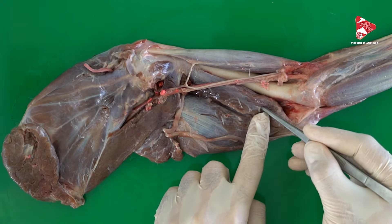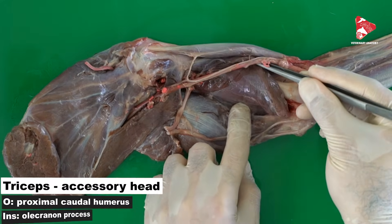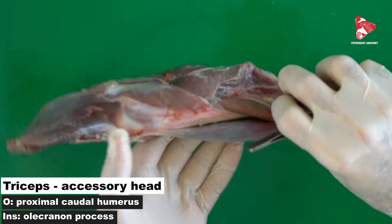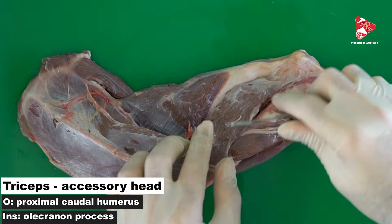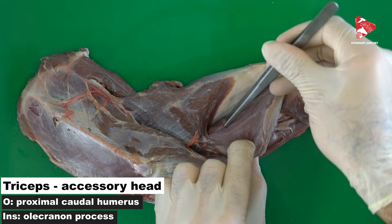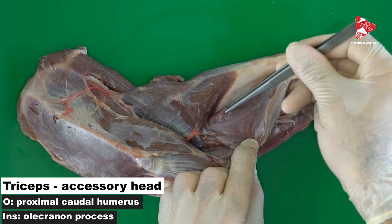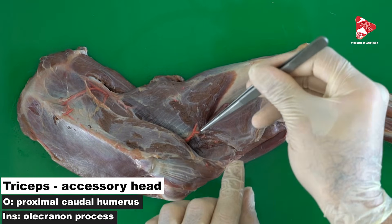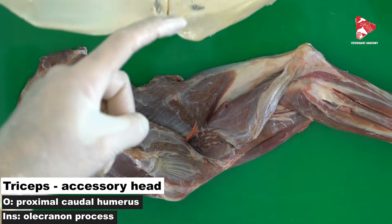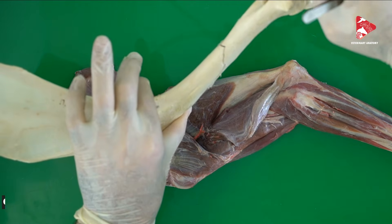Between the medial head and the lateral head of the triceps brachii, we can see the accessory head. In the lateral view, the accessory head of the triceps brachii originates from the caudoproximal part of the humerus and inserts on the olecranon tuberosity.